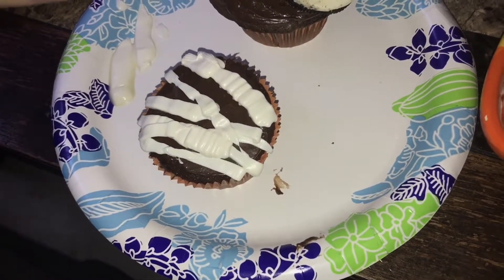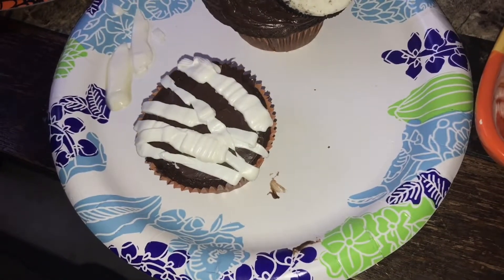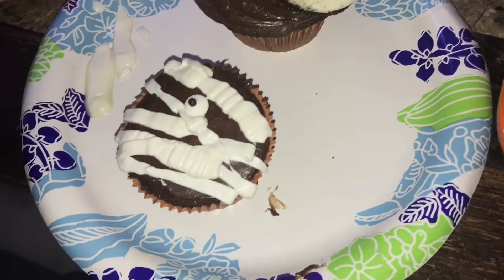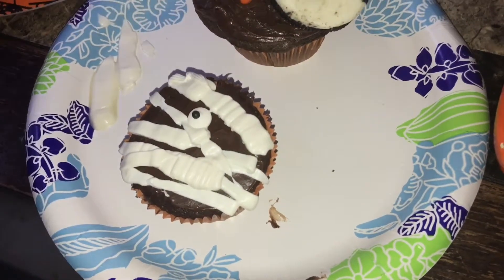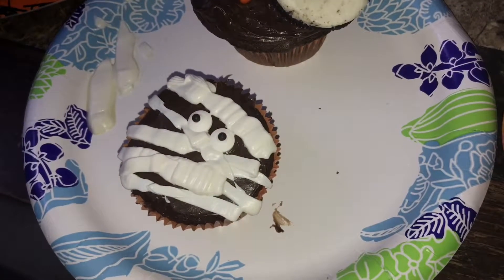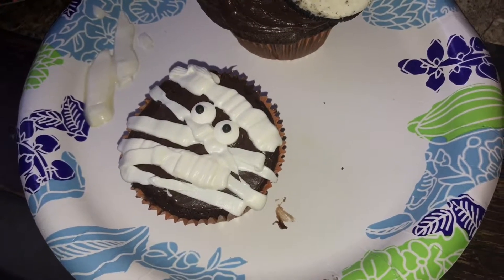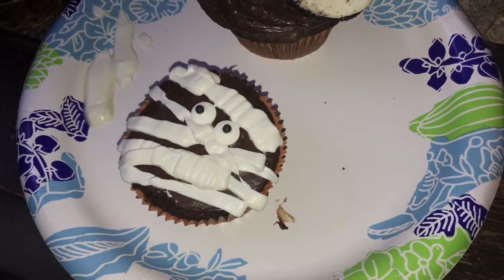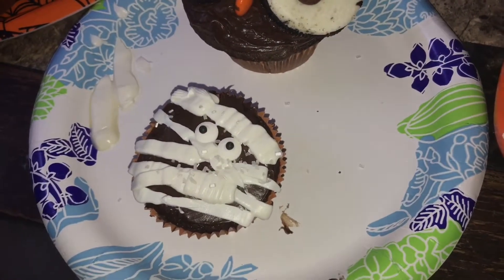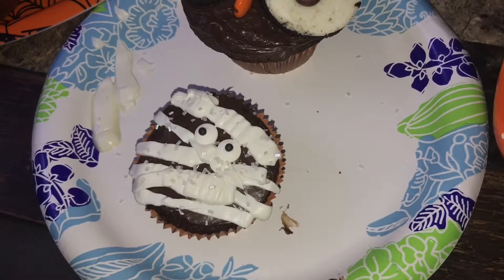I'm going to stick with it and keep going and try to get the end result to where we want it. I'm going to go ahead and stick these little googly eyes in there. And then we're going to put a little bit of that glittery sugar sprinkles just to be a little extra. That's cute. I don't hate it. I'm not mad at it — it's my first one. And it looks like a mummy.